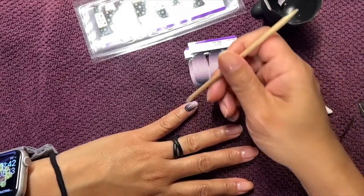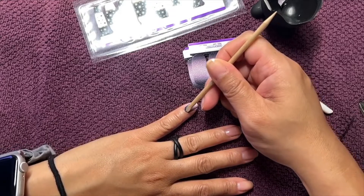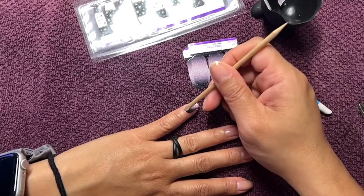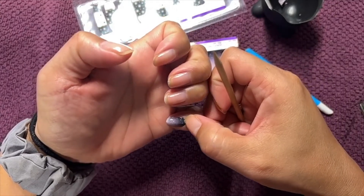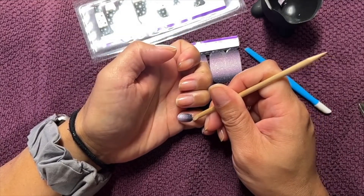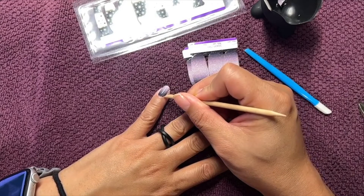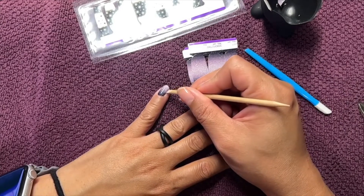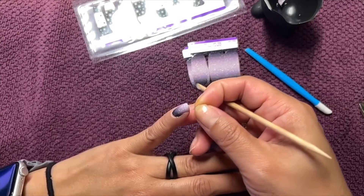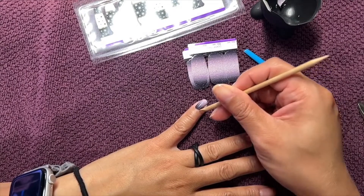Oh, I went over my cuticle — well, the proximal fold, which is that part we tend to call the cuticle. It's actually called the proximal fold. I did go over it, and it's not going to clean up that neat. I'm going to try to smooth that out so it doesn't look too rough. I don't like the strip going over my skin, so I take a little extra time to clean those off.